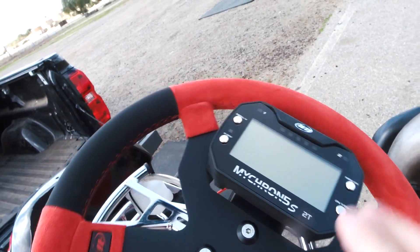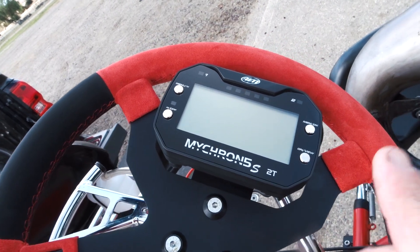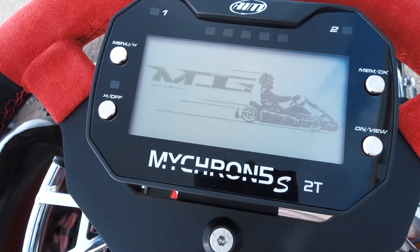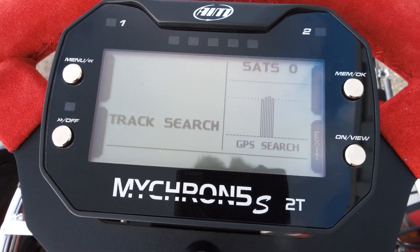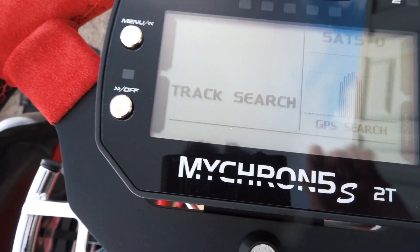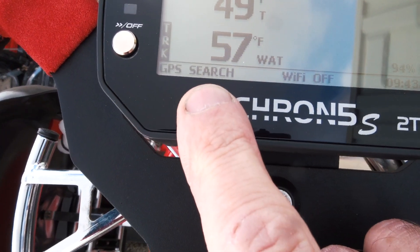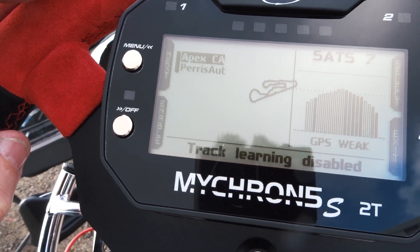What I want to do now is just turn it on. I believe this thing should turn on automatically when you start the kart — my Micron 4 did, but on this one I'm not 100% sure, we'll find out. I want to turn it on and see if the GPS finds this track. We are at Apex, so let's see what it does. It says 'track search' — I don't know if it searches automatically or if I have to hit a button.